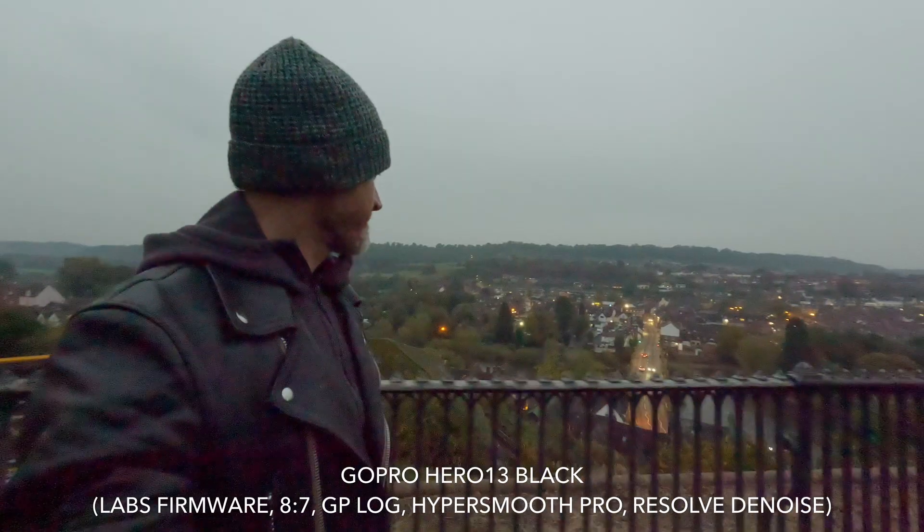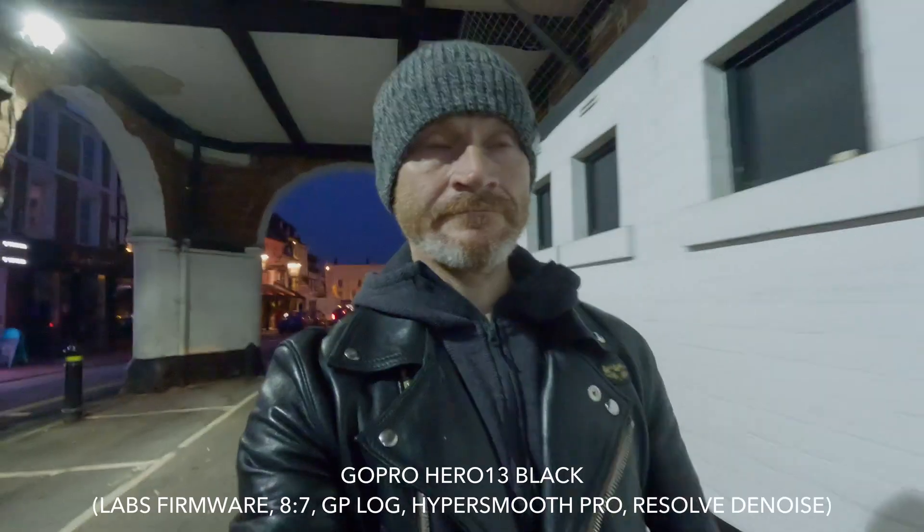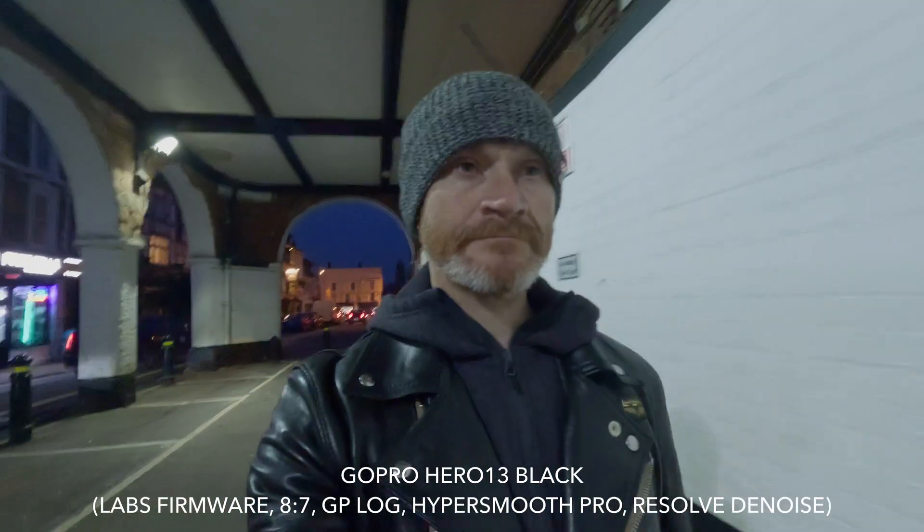Unfortunately, the IMX677 sensor used in current GoPros doesn't have the ability to perform those pixel binning techniques. So that's one way to increase low light performance that has nothing to do with sensor size. What else can be done to help things?